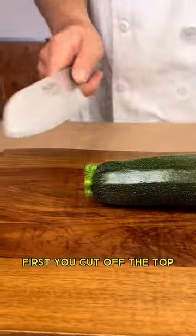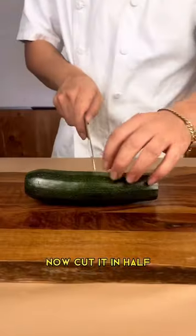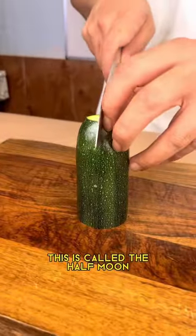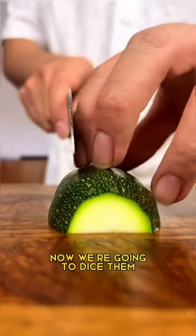How you cut zucchinis: first you cut off the top, you cut off the bottom. Now I'm gonna cut it in half. There are a couple different cuts that we could do from here. This is called the half moon — you cut it vertically and you start cutting half moon.